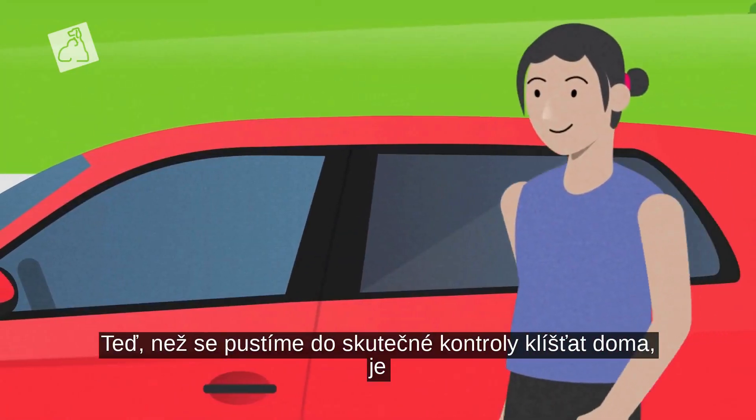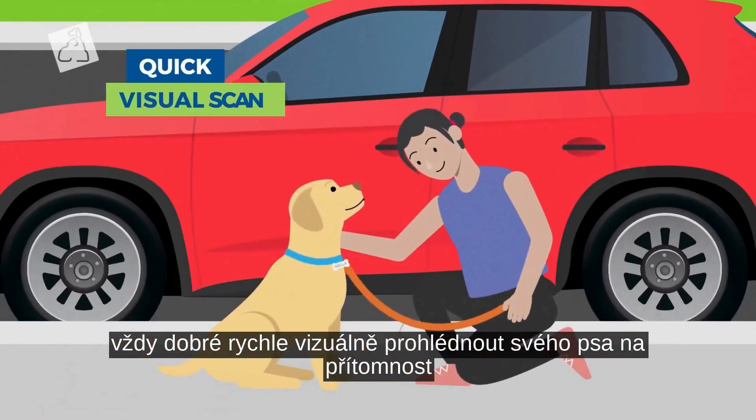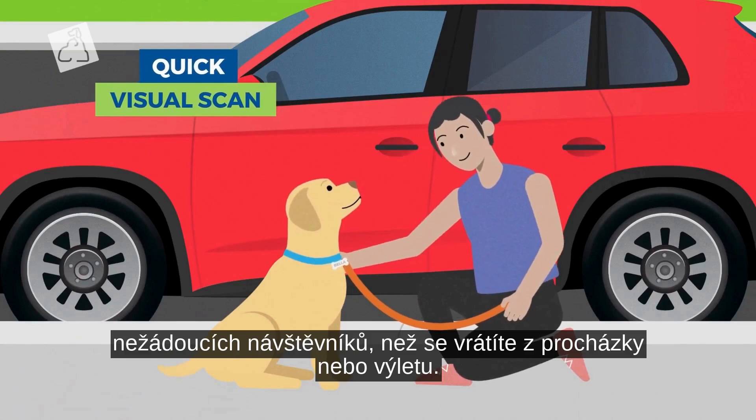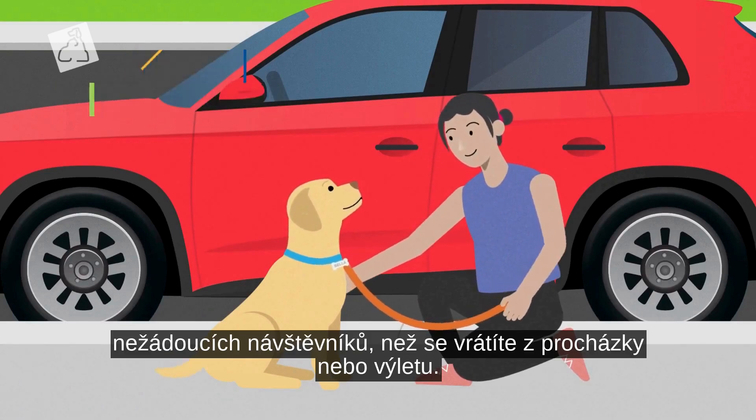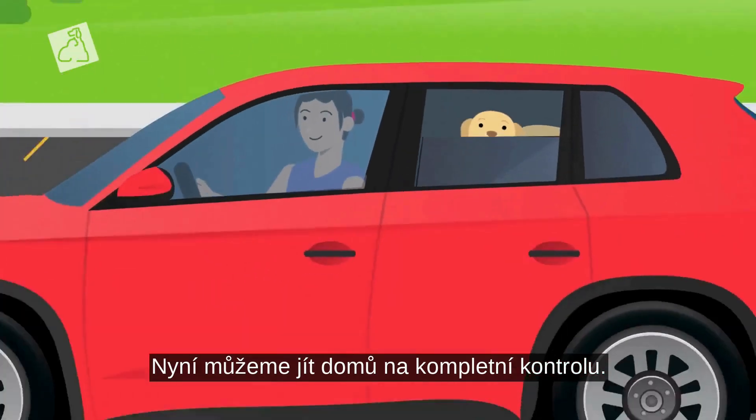Before we get into the real tick check back at home, it's always good to do a quick visual scan of your dog for any creepy crawlers before returning inside from a walk or hike. Looks good — no ticks and no giant sticks. Now we can head home for the full check.